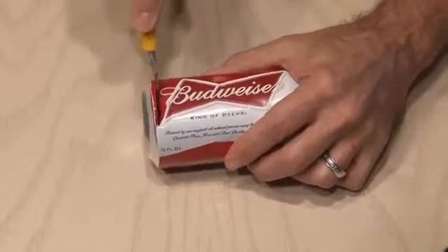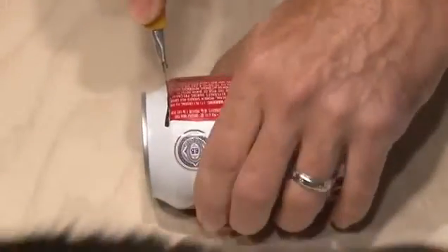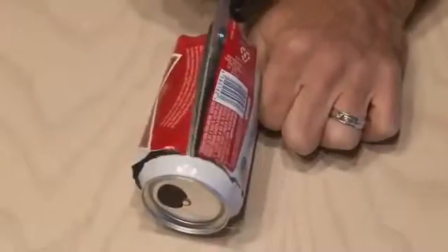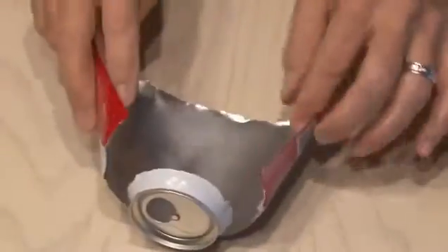Carefully cut all the way around the can and then remove the bottom. Now we'll repeat the process at the top of the can, where you drink out of. But this time, we're not going to cut all the way around. We're going to leave a one or two inch space somewhere at the top of the can. And then on the opposite side of where that space is, we're going to cut down the middle of the can and fan it out.